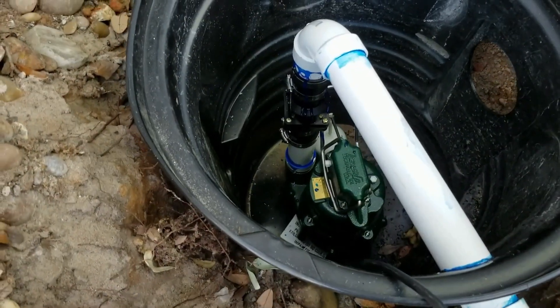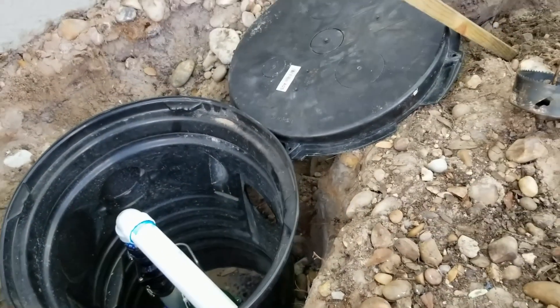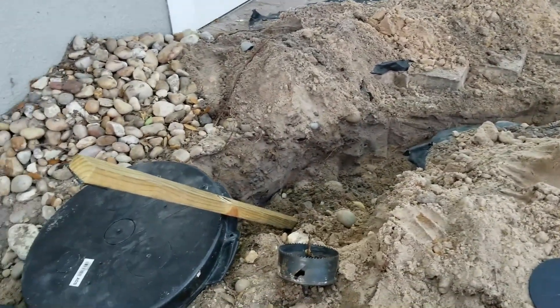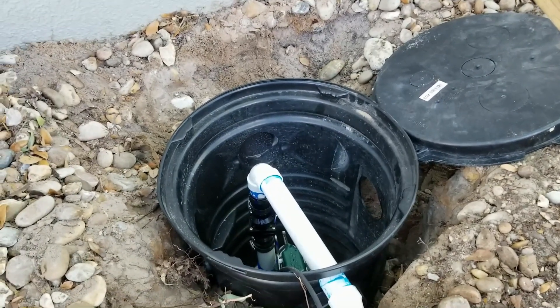We've got it all glued up and tightened up, and we're ready to go ahead and hook up our inlet line coming from the catch basin. It's a four-inch corrugated solid pipe — it'll come over to the sump basin, the sump pump lifts it up, and carries it away.